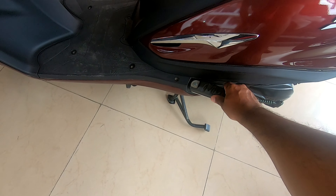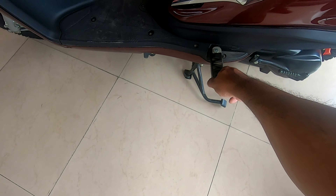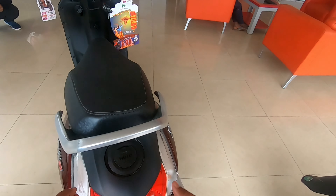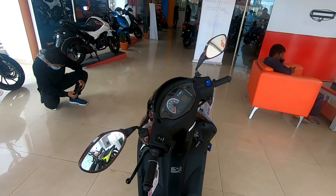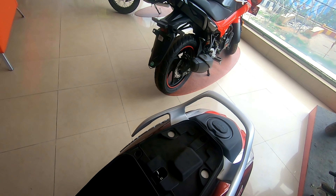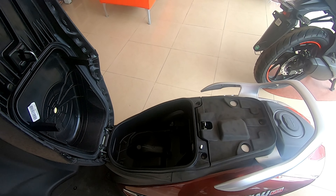The rear passenger footrest has a nice click feel and also has rubber coating inside, which is very nice. The rear grab handle looks to be very spacious and comfortable. Let me open the boot and see whether we have enough storage.